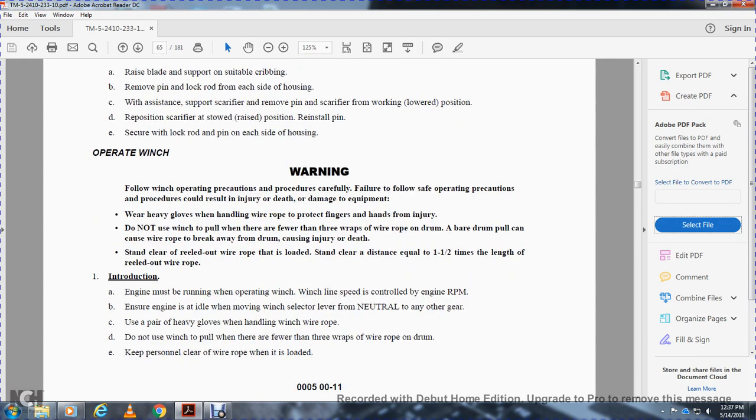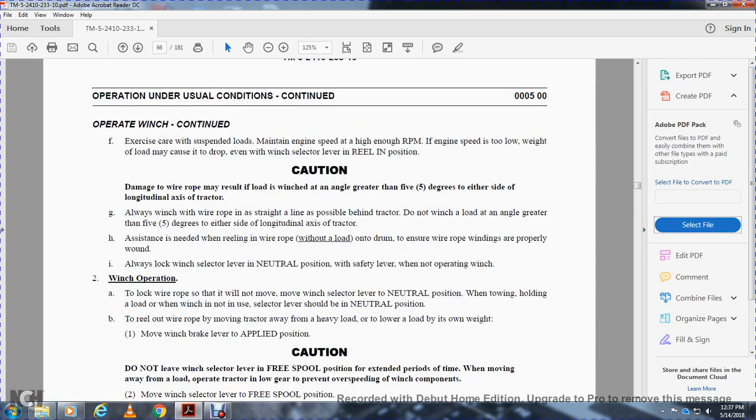Ensure the engine is at idle when moving the winch selector from neutral to any other position. Use heavy gloves when handling wire rope. Keep personnel clear of the wire rope when it is loaded. For a suspended load, maintain engine speed at high RPM — if engine speed is too low, the weight of the load may drop even when the winch selector is in the reel-in position. Caution: winching the wire rope at an angle greater than five degrees to either side of the longitudinal axis of the tractor may result in damage. Always winch in a straight line directly behind the tractor. Lock the winch selector lever in the neutral position when not operating the winch.